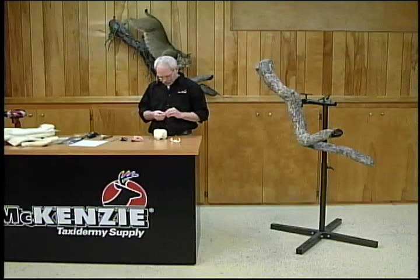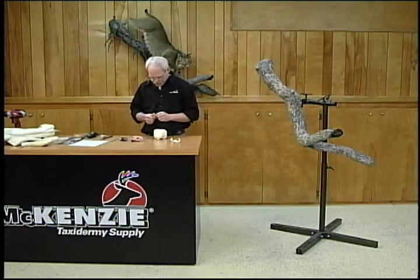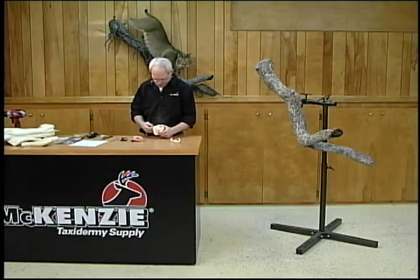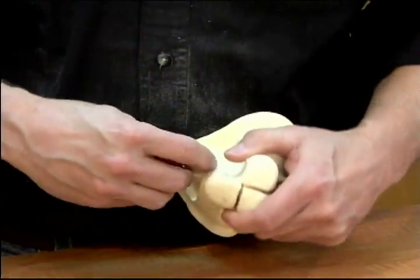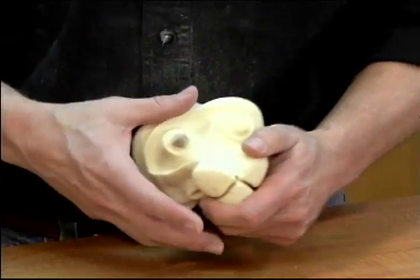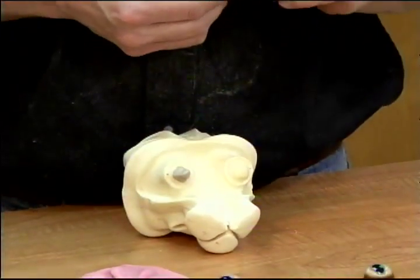We're just going to make a couple little posts. If your clay is warm it will be a lot easier to work with — work it in your hands a little bit and it will warm right up. I'm just going to make a little post right on each of these eye locations.